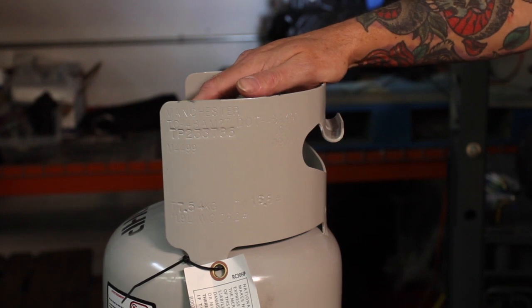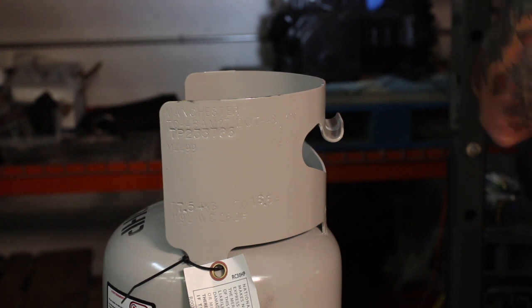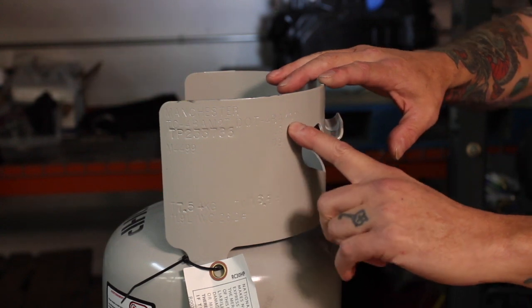One last number on this tank: these tanks come rated for either 350 pounds or over 400 pounds. So if you're using 410A refrigerant, you have to make sure your model number has a 400 in it.